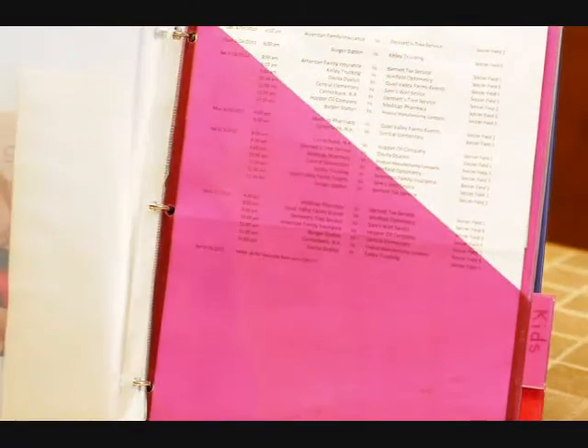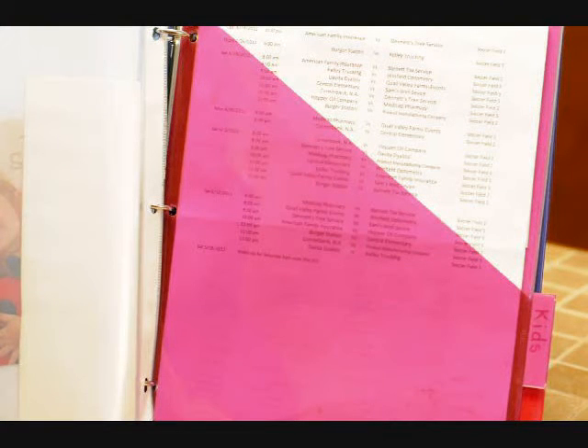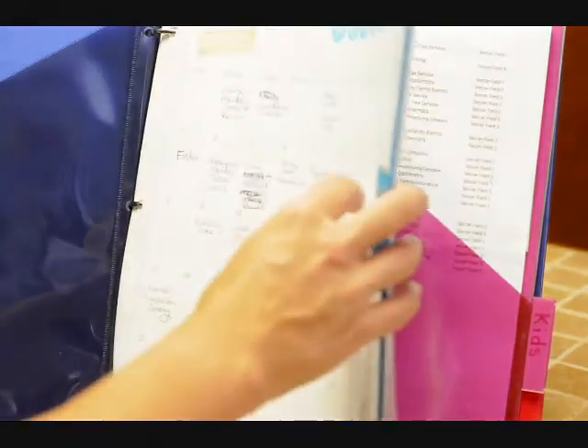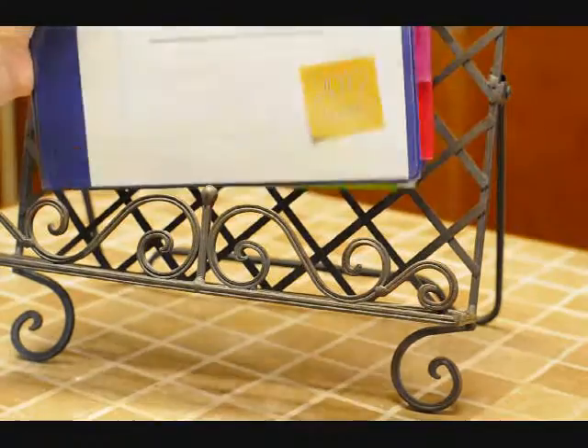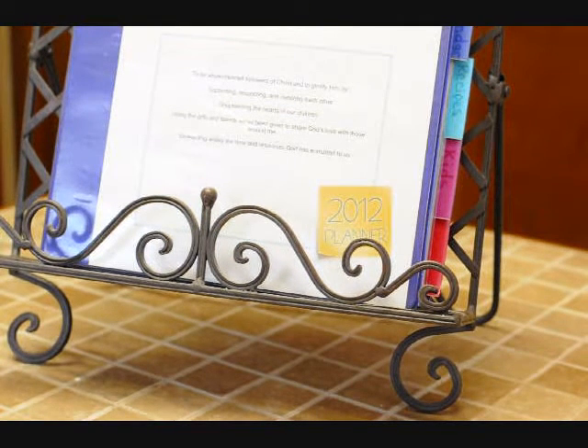The one sheet that I don't have in here but do have included in the download is a chore checklist — a monthly, annually, and semi-annually checklist. But since I use the Motivated Mom's schedule, I don't really need that, but I thought some of you might find that helpful. So anyway, that's about all there is. It's fairly simple, but it's nice to have it all together, and I can just keep it right there so it's always ready for me.